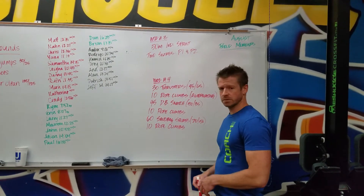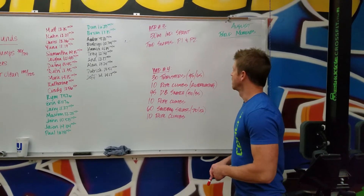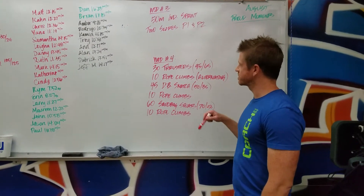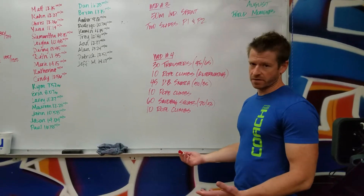WOD 4. I'm going to bring you the last WOD — WOD 4 for time. We've got a chipper for you guys. I'm going to start with 30 thrusters: 95 pounds for the guys, 65 for the ladies. Share the load however you want.